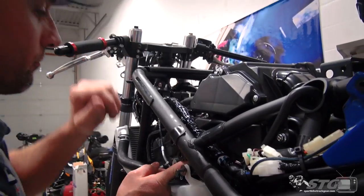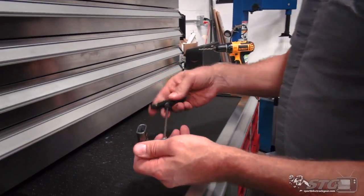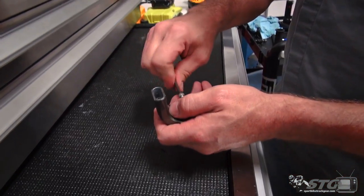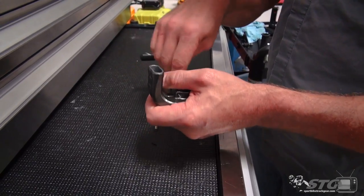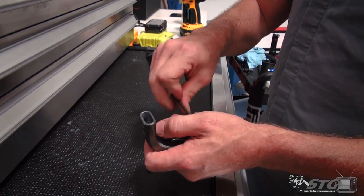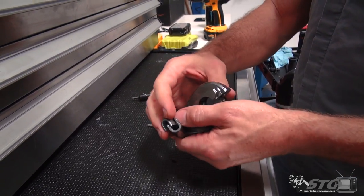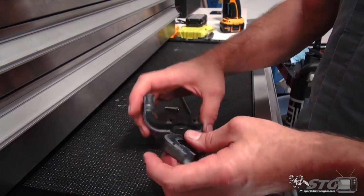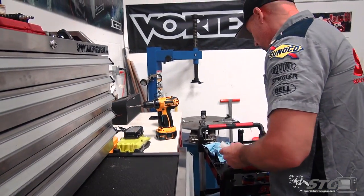Here's the Rev 2 throttle housing assembly. One thing that's cool about this: if you've converted your bike to a race bike and you're running clip-ons, you don't have to drill any holes for this. It mounts via friction, compression, and tension up at the clip-on. See the quality of that - it's a good looking product. I've already got experience with this. Solid stuff, really dig it.